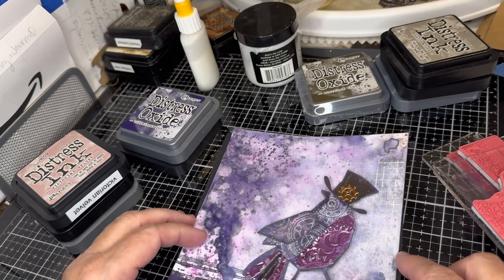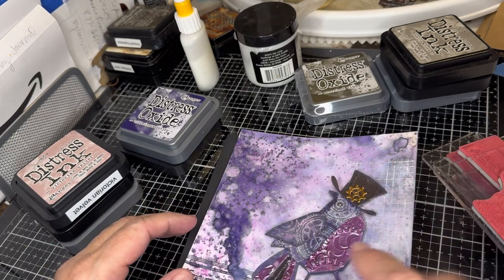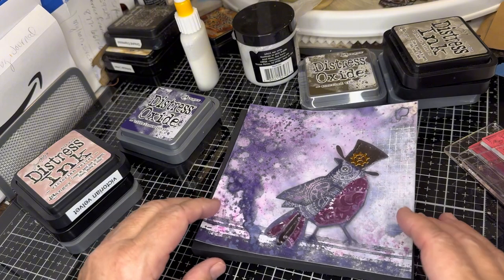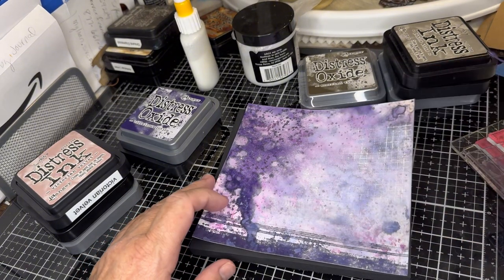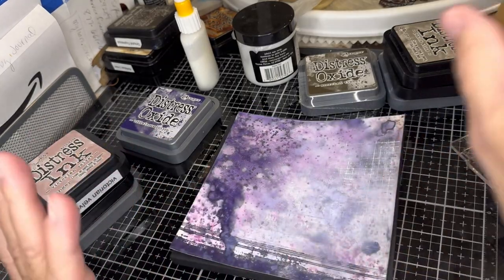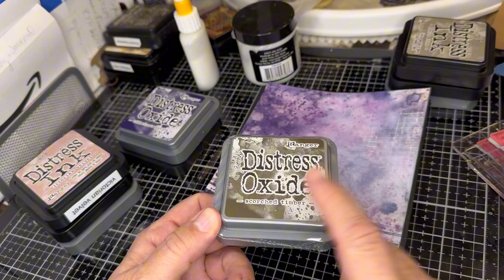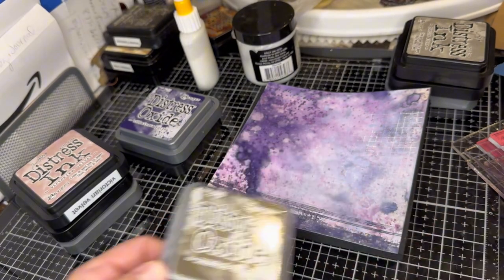Yesterday I did wet the back, turned it over, and put something heavy on it because it was way more warped than it is now. I have not glued this down yet and I really think I'm going to glue this down first. But first — I got mail! I got scorched timber oxide, so I have it now in the pad for the ink and for the oxide. I'm going to really enjoy using this on projects.